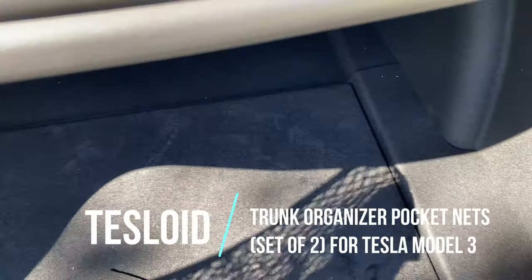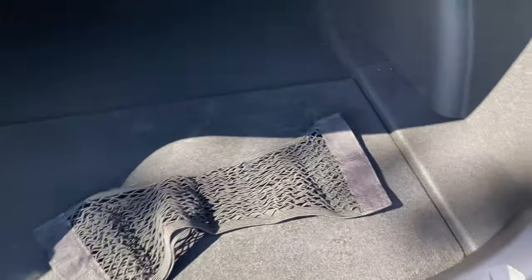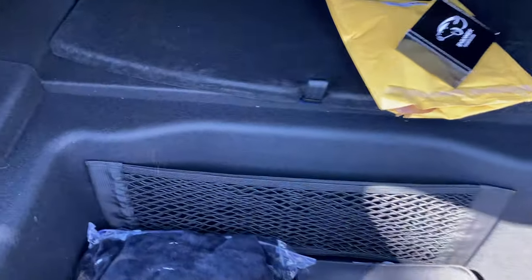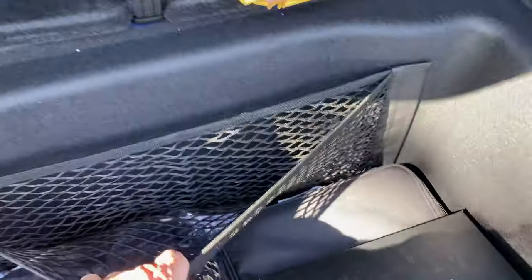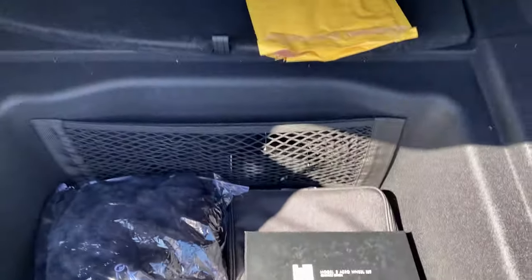These next couple of items are on the theme of Velcro as well. They're just cargo nets that have Velcro on them, and you can put them anywhere you want — on the sides, on the ground if you want. I'm going to put one in the underneath compartment and then the other one along the side. The big one is for the bottom boot — the bottom part — and it just pushes on. It's got a middle divider part here, so you can put stuff in there and it's all Velcro. You can loosen it or tighten it. Easy to throw stuff in.